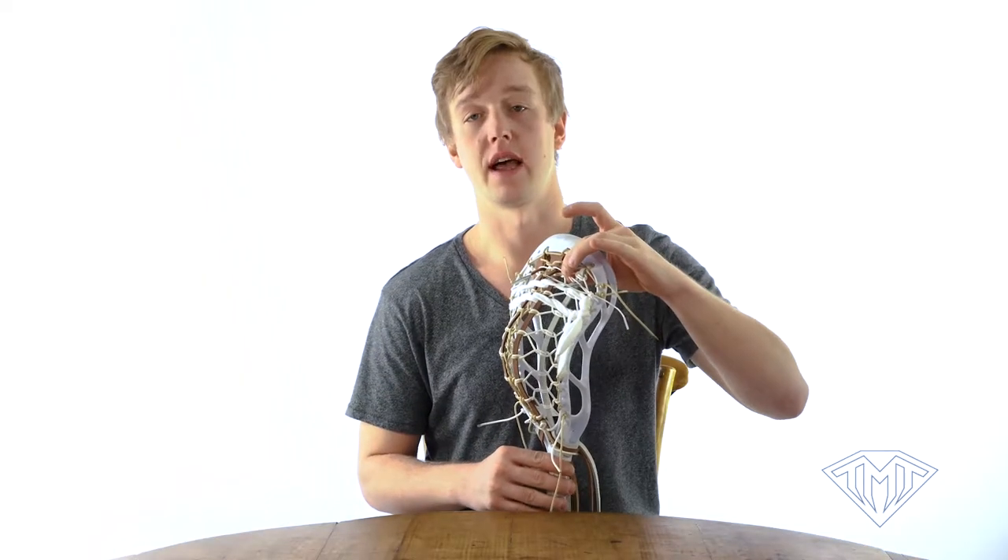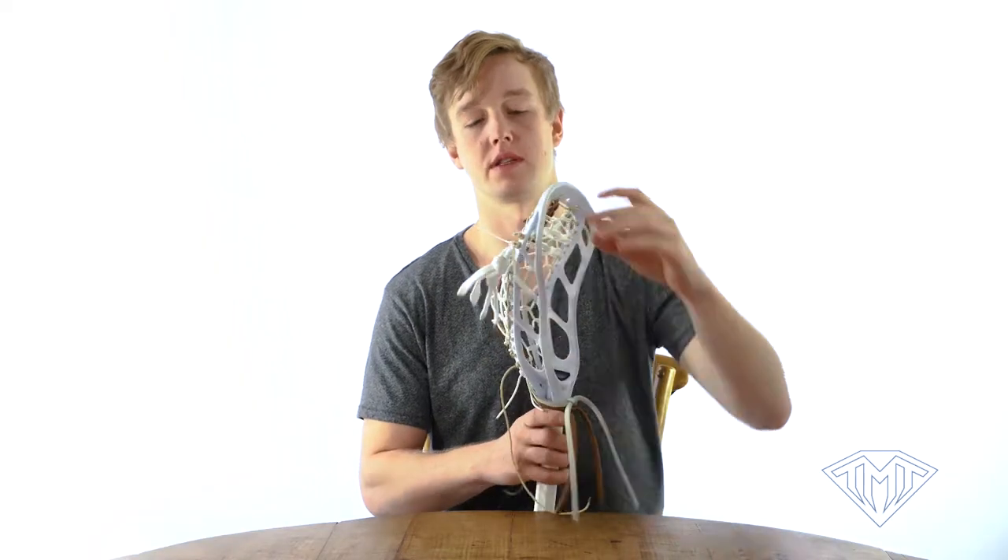Keeping your top lace really tight is very important to keep the stick from throwing off the plastic. You can test this by pushing with your thumb — you want it to go about this much. If you're pushing too far back, you're going to want to tighten up this top nylon for an extremely smooth release.